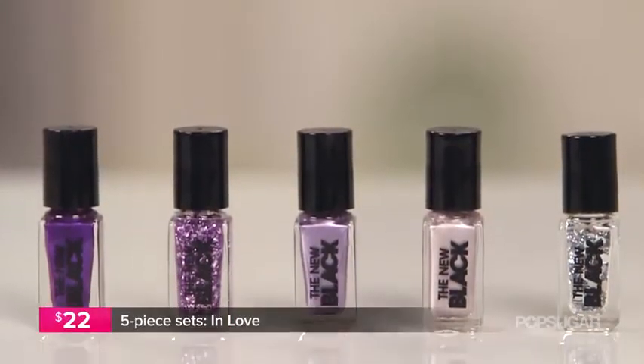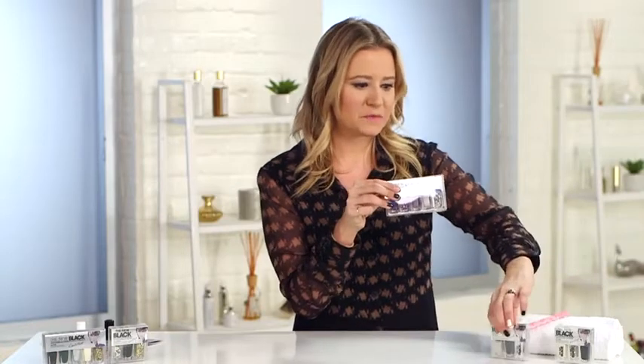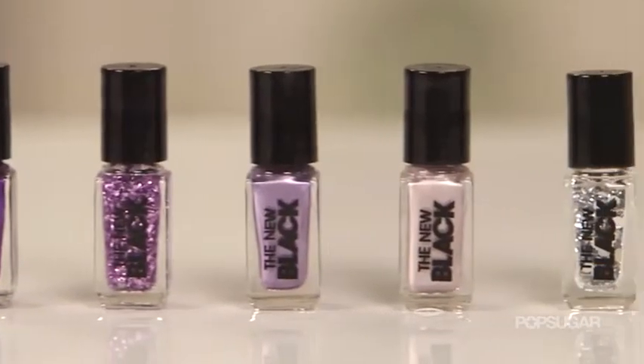In addition to Safari, there's another five-piece kit called In Love. And if you want something bright, this is going to be the kit for you because it is the brightest of the bunch. It's full of very vibrant purple and violet hues. It also includes a glitter polish and diamond studs so you get a little bit of bling as well.